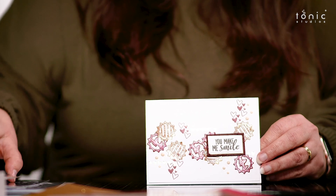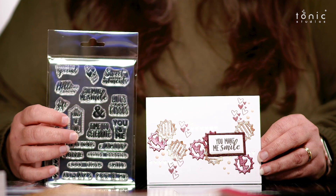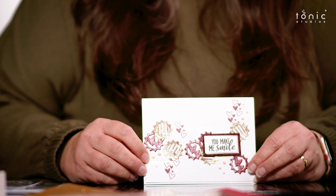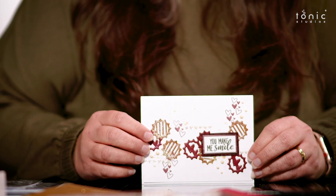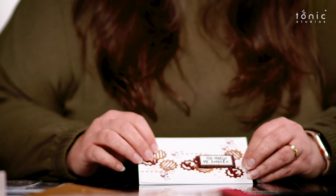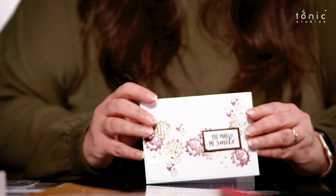Christine's done more stamping on this last one, which is lovely because on your stamps you've not only got those sentiments but you've got those little hearts and things which are very, very pretty. She's used a lot more of the stamps in this look, and I think she's stamped with the glitter pen here as well as the ink pad. We've got the hearts in the ink pad and just some of the little elements from the die cutter - it's such a lovely effect.